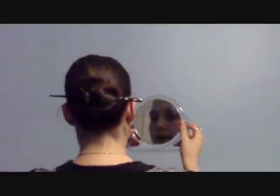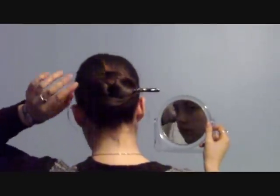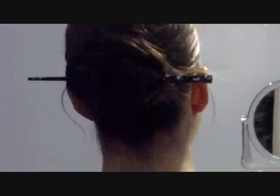Let's just have a look-see how that's looking. Oh, not too bad. Get a bit closer to the mirror — pretty good, I'd say.